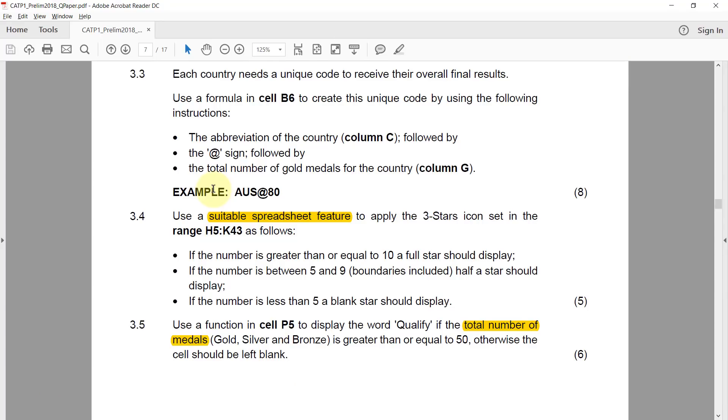3.3: each country needs a unique code to receive their overall final results. Use a formula in cell B6 to create this unique code using the following instructions: the abbreviation of the country from column C, followed by the at sign, followed by the total number of gold medals for the country found in column G.